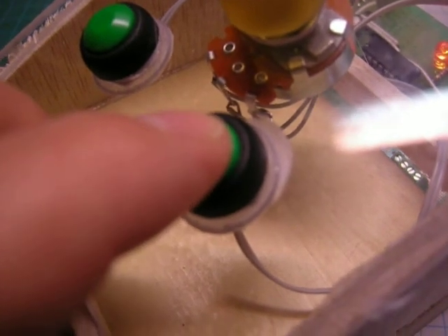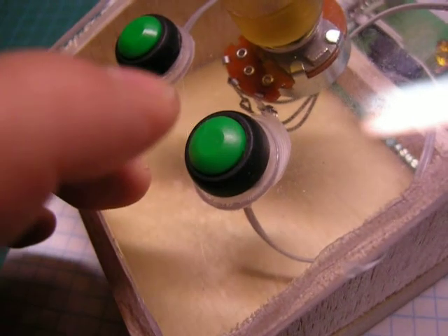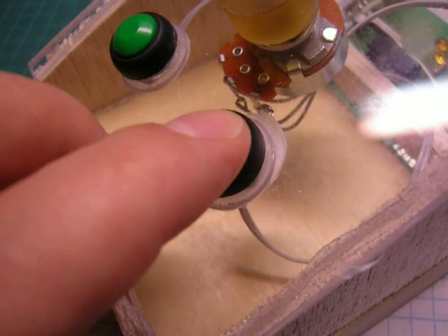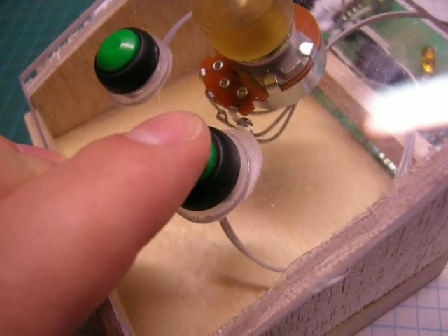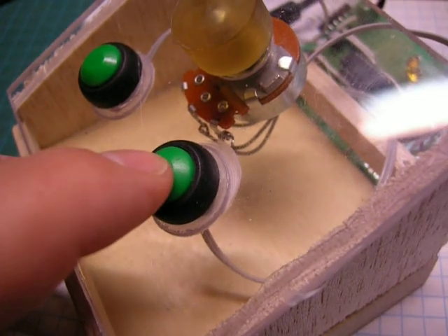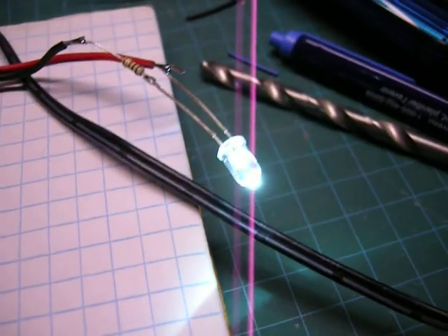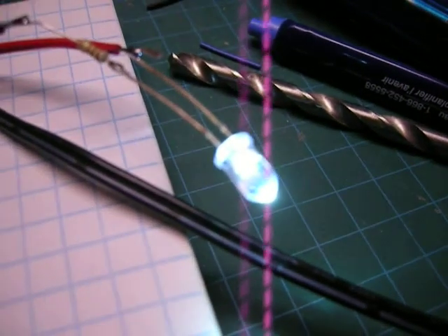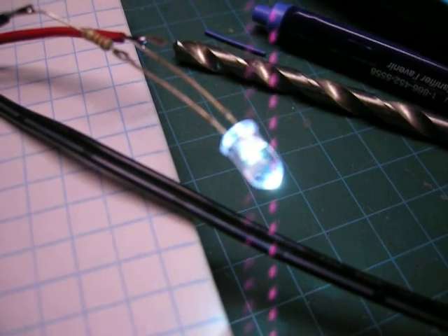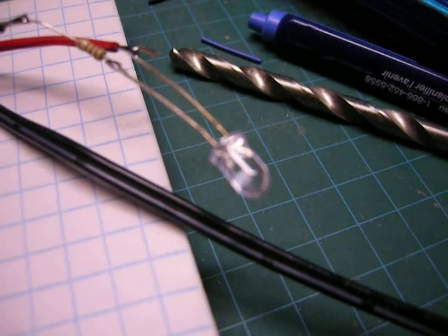Now this button here — if I press it once, that's five minutes. Press it twice, ten minutes. Three times, thirty minutes. And four times, sixty minutes. Now I can always turn it off just by pressing this button. And as you can see, it's going to start getting dim — dim, dim, dim, off.